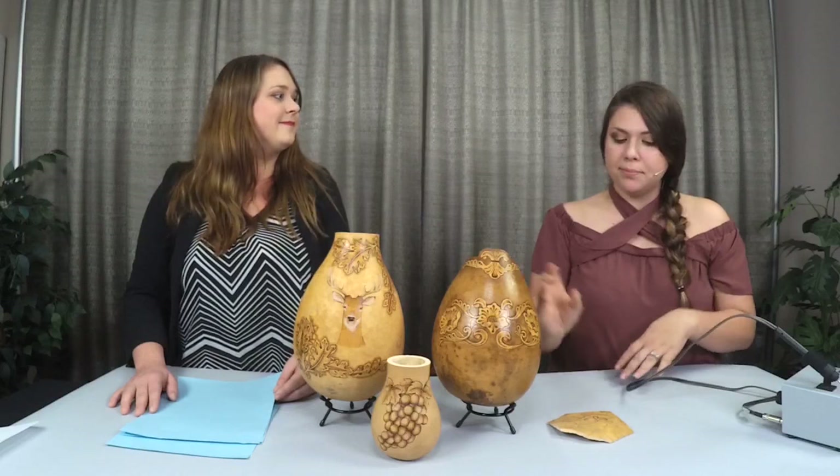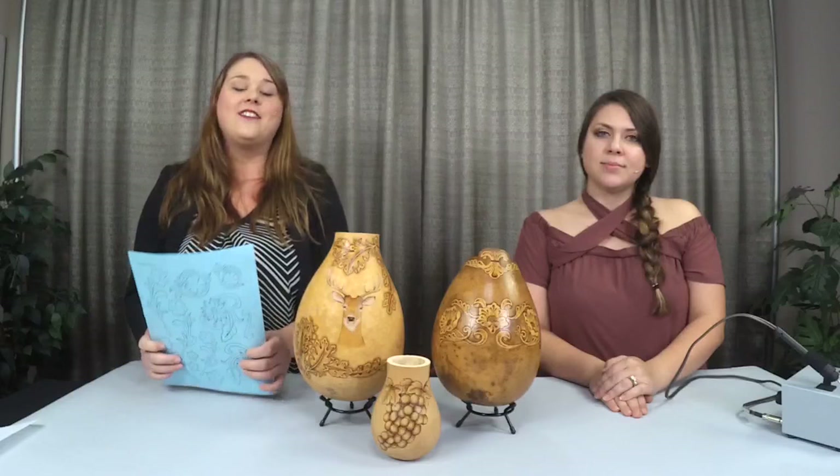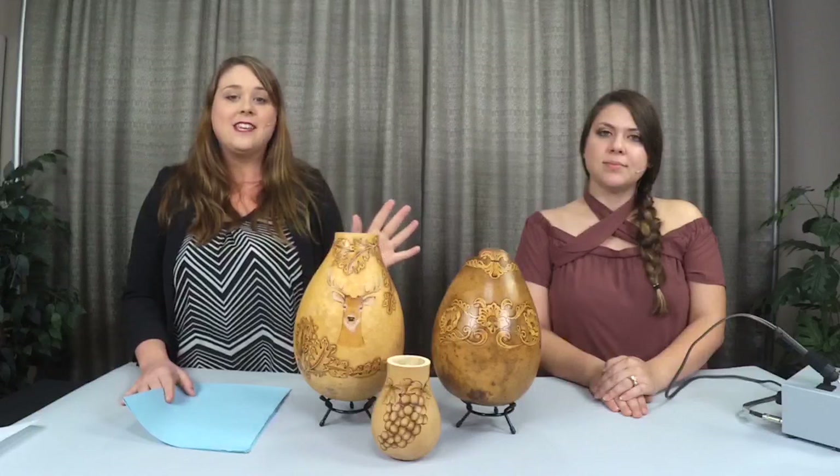The link to the new Stick and Burn pack is in the description of the video. It's called the Leather Tooling Variety Pack because it has a variety of designs, and it comes with six pages total — three different pages of designs, two copies of each. If you liked this video, make sure you press the like button, share it so your friends can see it or so you can access these tips easily later on. We hope you enjoyed it — thank you for joining us.